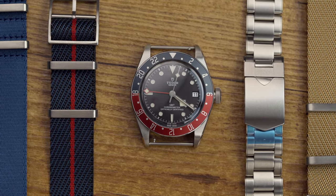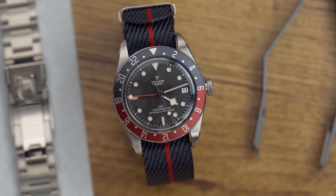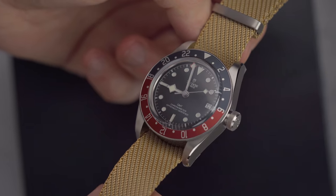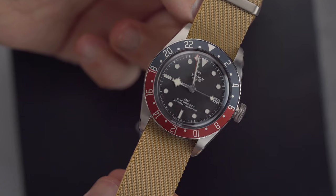The manufacturer caliber is COSC certified with a 70-hour power reserve. It features a stainless steel 41 millimeter case with a mix of polished and brushed finish. One thing of note common to all the Black Bays is that beautiful beveling between the flanks of the case and the lugs — it makes for a really refined look.